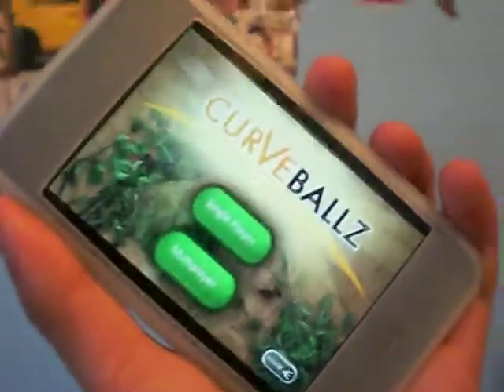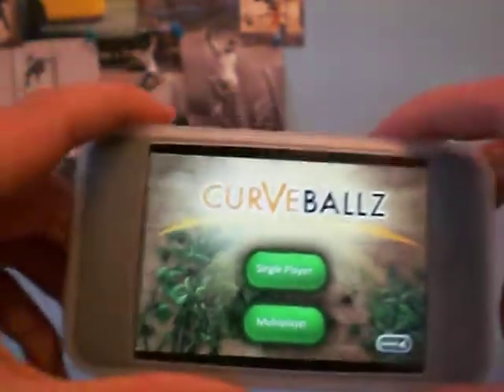Hey guys, what's up? I've got another app review and it's going to be on Curve Balls Deluxe.